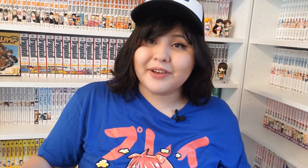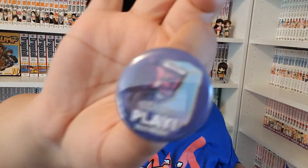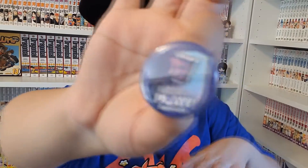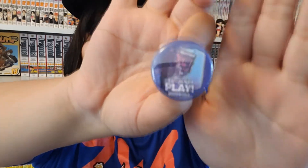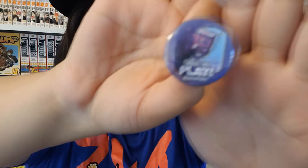I just reached into the box, and the last thing in the box is this pin that says 'play' on it. I don't know if you can see it — it doesn't want to focus. But yeah, it's just a pin that says 'play' on it. Every box comes with a new pin that Aki Bento does.